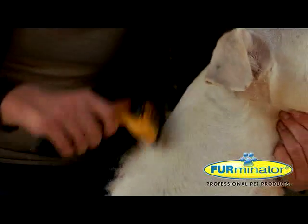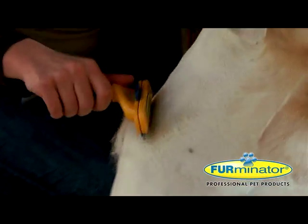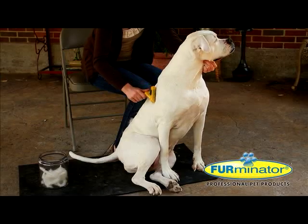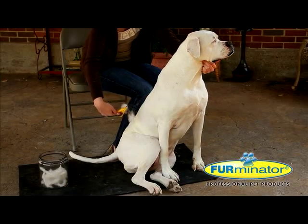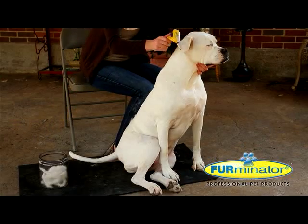No other brush, rake or comb on the market removes loose hair as quickly or thoroughly as the Furminator de-shedding tool. Unlike most brushes, rakes and combs, Furminator de-shedding tools reach deep under the top coat to remove loose hair and undercoat without cutting live hair or injuring the skin.